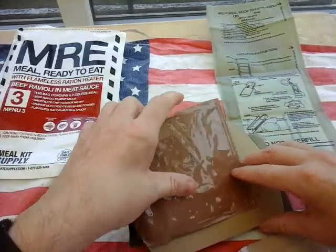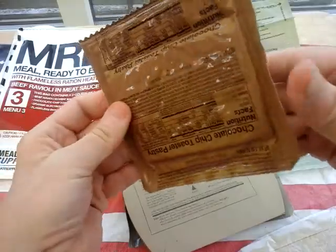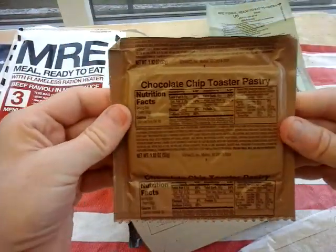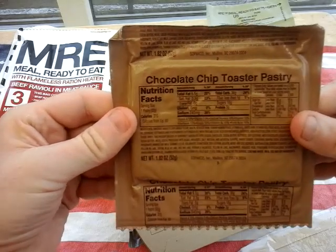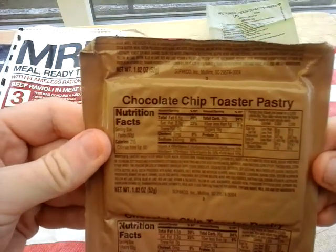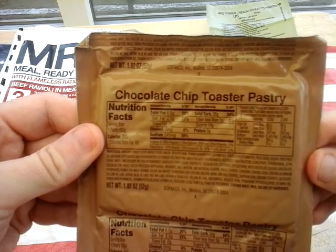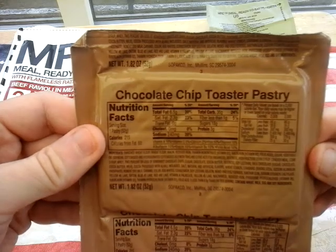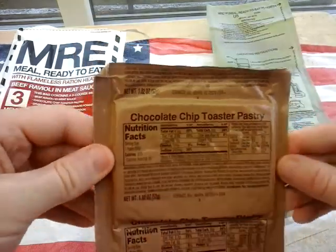What else do we have? This is an upside-down chocolate chip toaster pastry, which would be a Pop-Tart. Total fat 6.5 grams, saturated fat 2.3 grams, cholesterol zero, sodium 240 milligrams. So it's like military items inside a civilian pack.